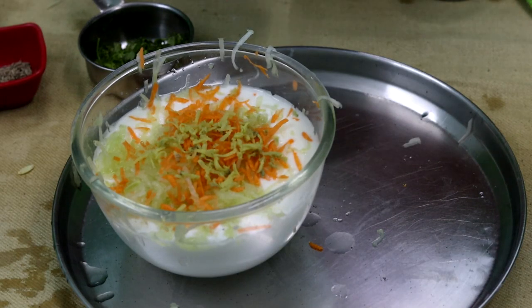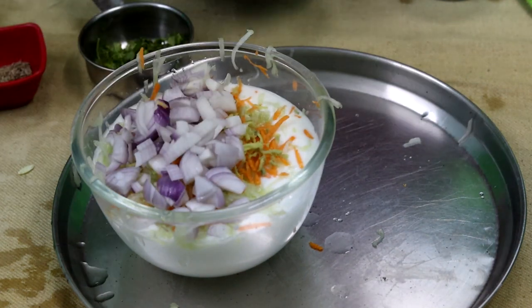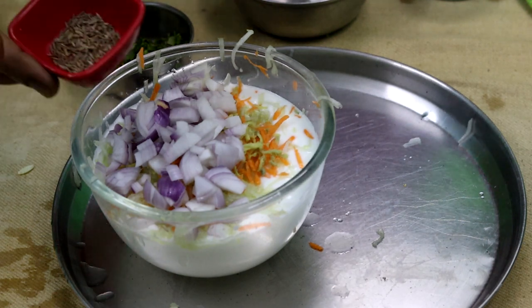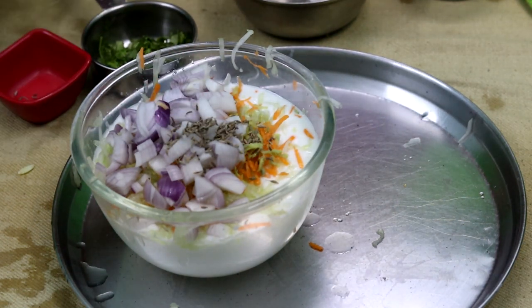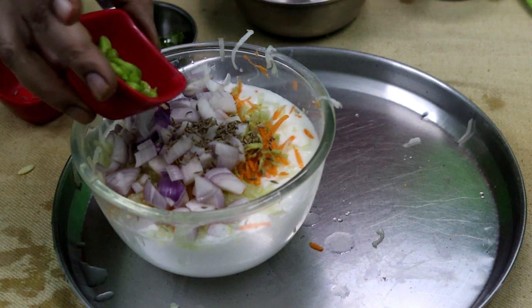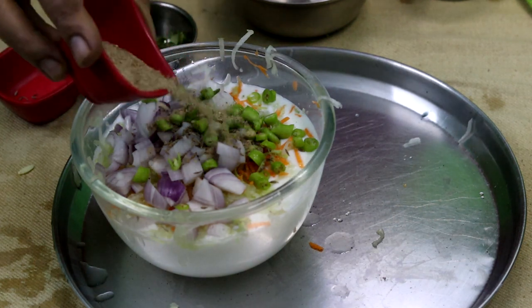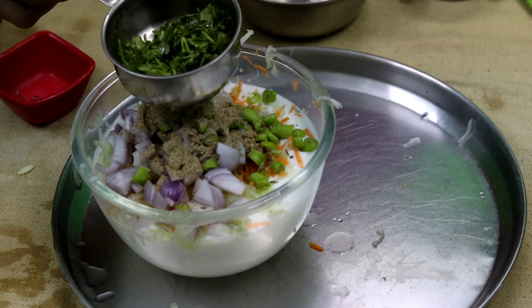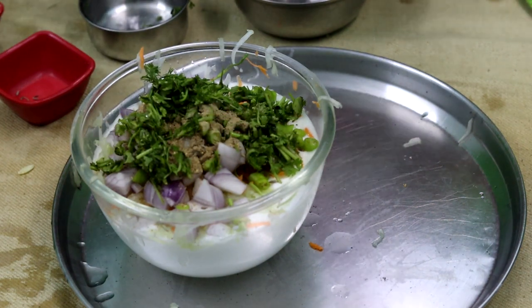Cut the onions in a small size. Put it in a small bowl. Add tablespoons of salt. We cut with a teaspoon of salt. Next we have the chaat masala and a teaspoon of salt.